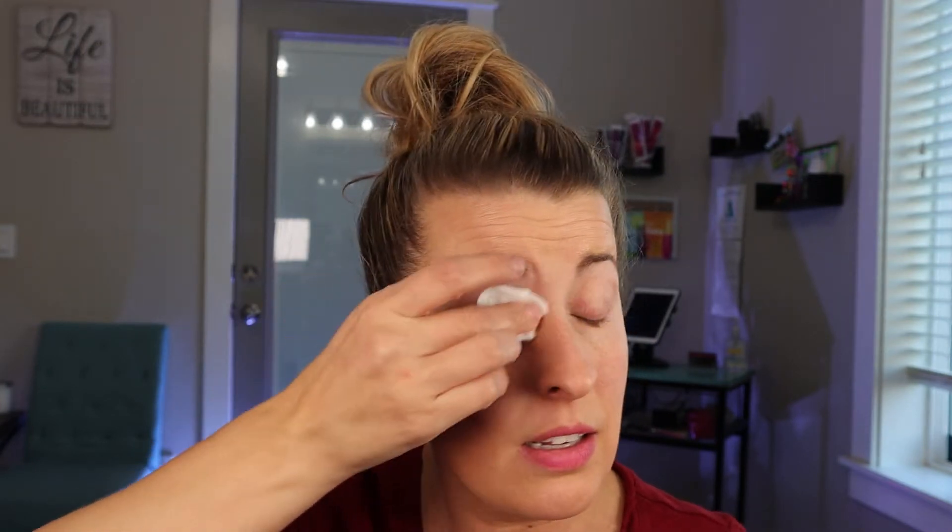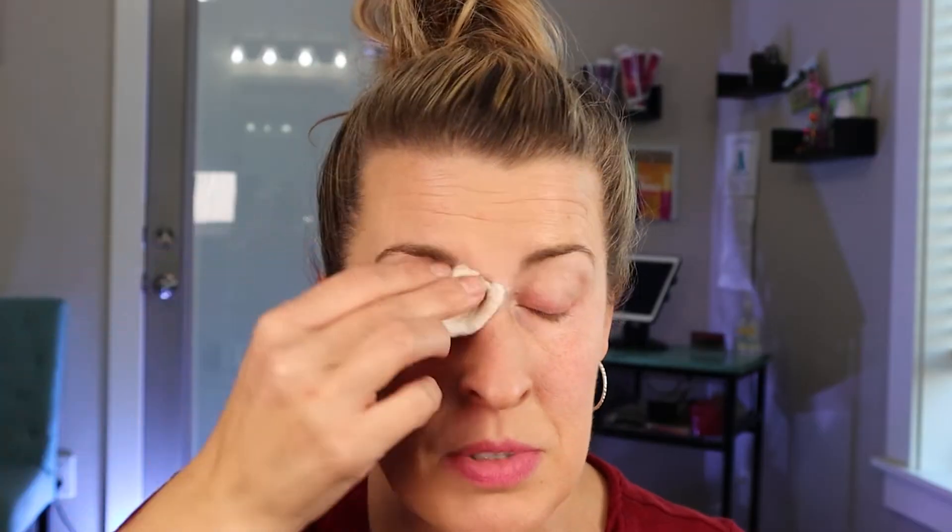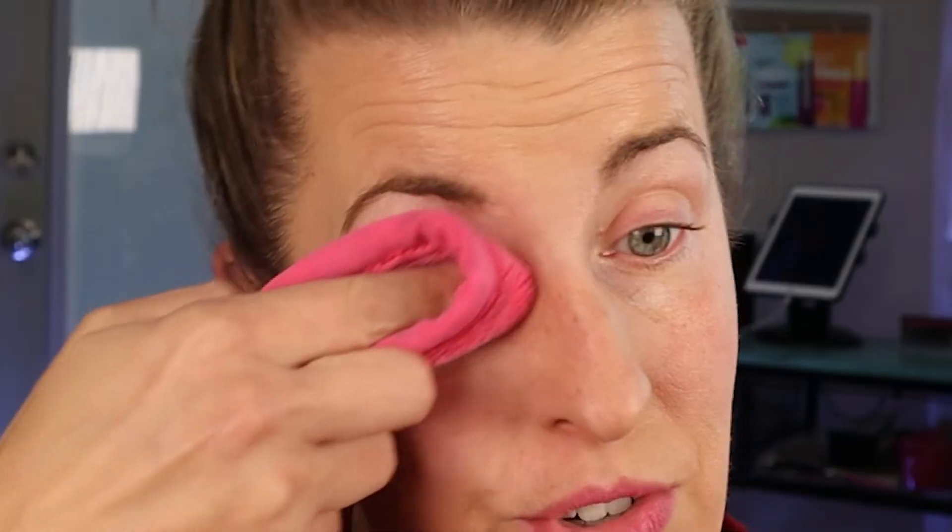If you want to reapply right away, make sure you take off your eyelashes and then wash your face — get any makeup remover or oil off. I use a cotton swab with a little bit of soap and water and rub my eyelashes to get that oil off. I always like to apply freshly out of the shower, and do not put any serums or eye creams on your face until after your eyelashes are reapplied, because any residue will prevent a good stick with the adhesive.